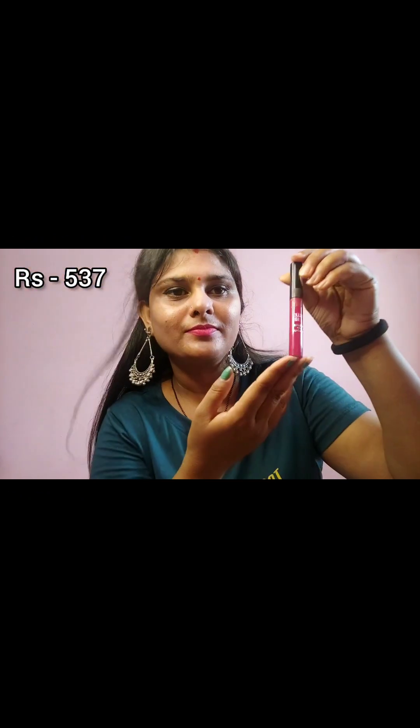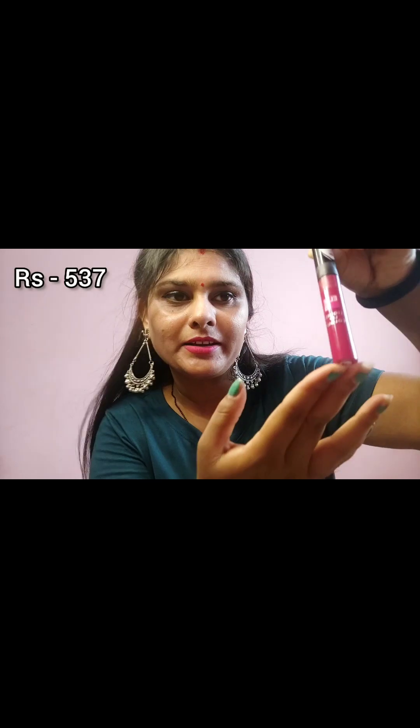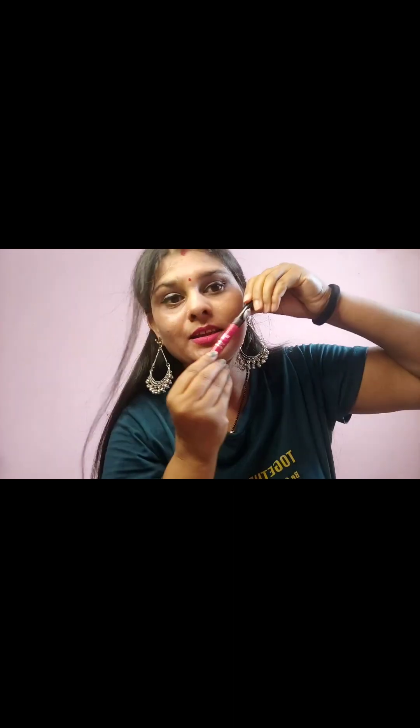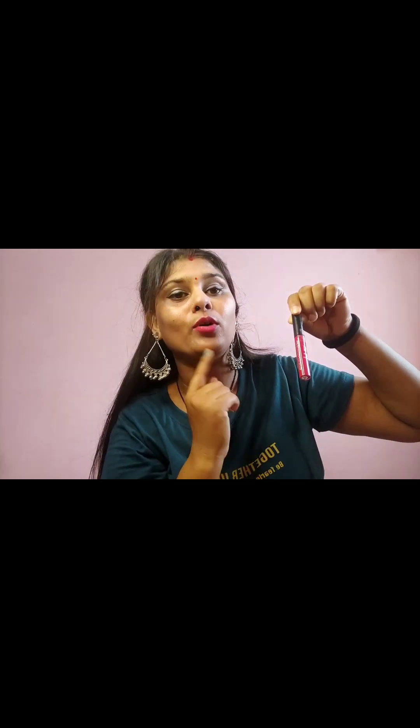Next is the lipstick. This is a matte lipstick. This lipstick has a very beautiful color, it's long lasting, matte, and waterproof.